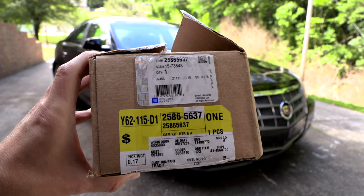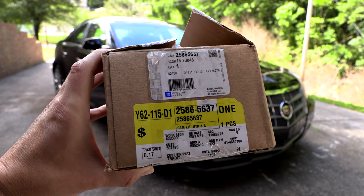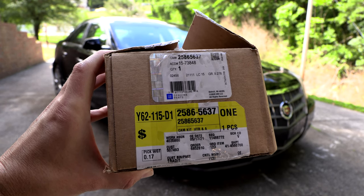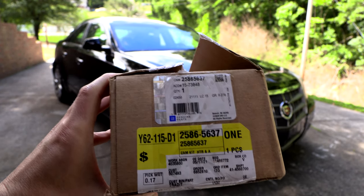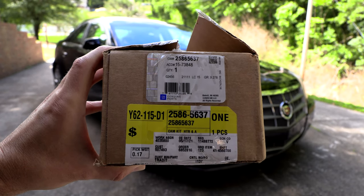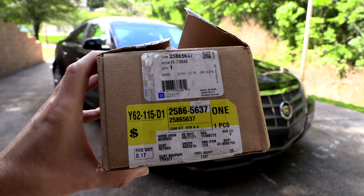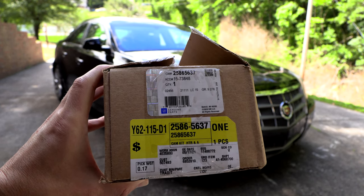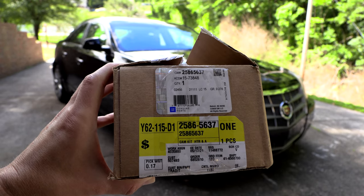As I mentioned, there are several mixed door actuators in the CTS, but if you're going to be replacing the same one I am, this is the GM part number. They do make some aftermarket actuators; I decided to go with the genuine part. At the time of filming, with shipping and tax, it was about $65.